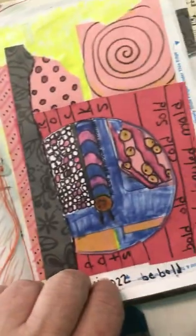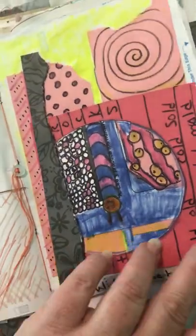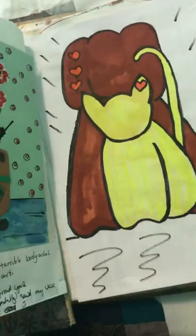And this was just a collage with scraps that were sitting near me, so I just stuck them on a page together.